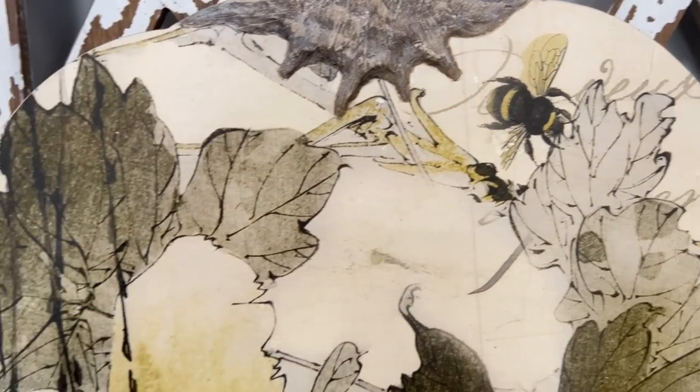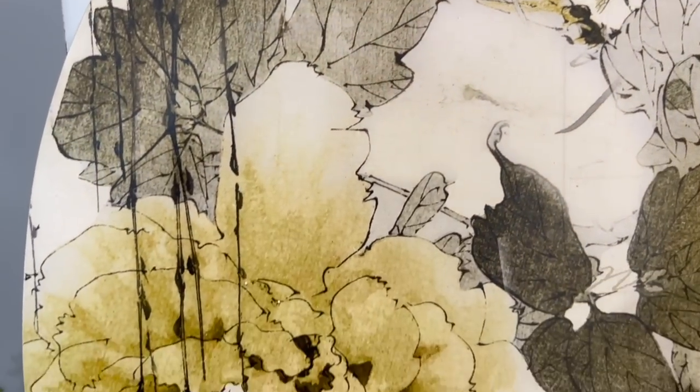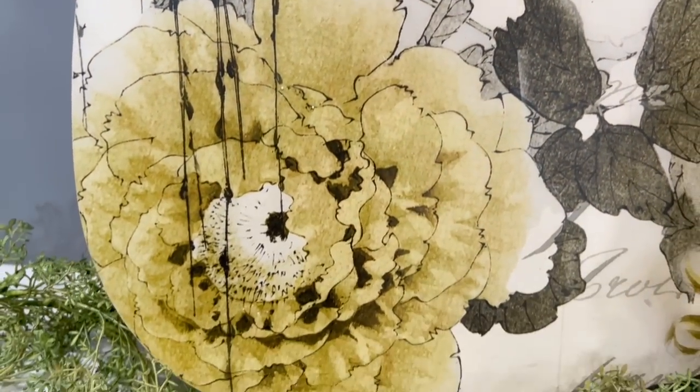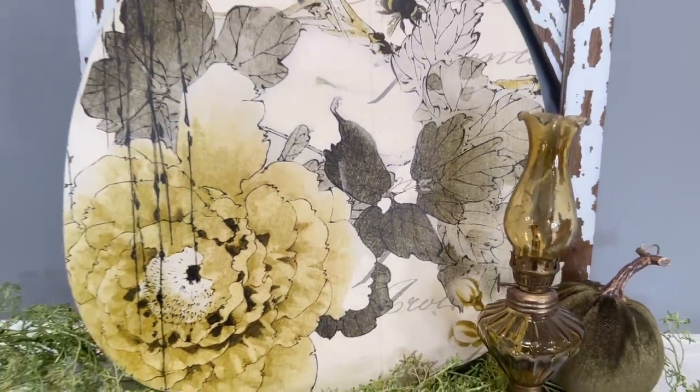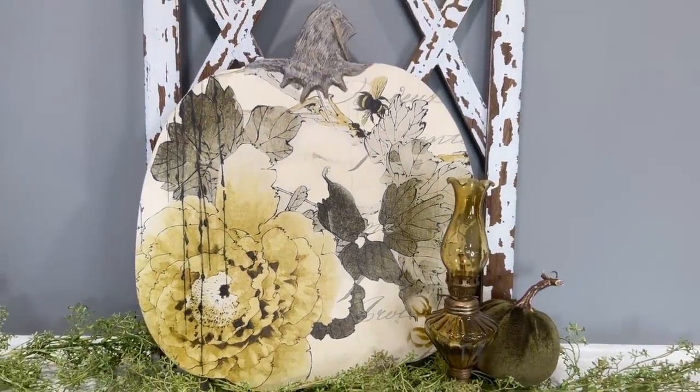I struggled for a while but I decided to leave it as is. Let me know what you guys would have done — would you have put the florals on there or do you think I did the right thing by leaving it as is? Because I would have covered up the bees and some of the print, and I just think the decopage paper is everything on here.